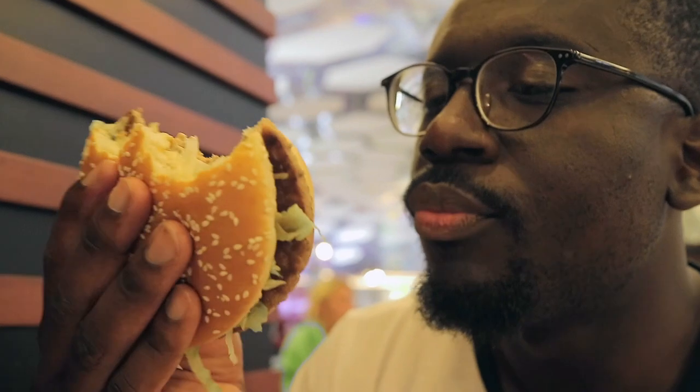The only thing is you can't get the bacon option because they don't really like pork over here. So if you're a pork lover and you like the bacon, well, you can't get it with the Big Tasty. All in all, I think this meal is much better than your Big Tasty meal in the UK.